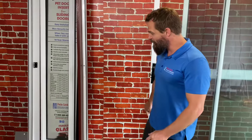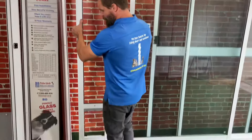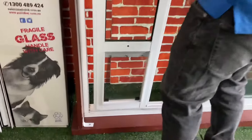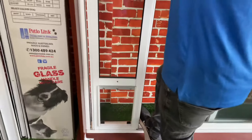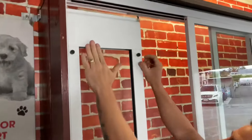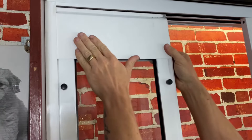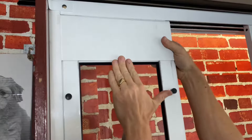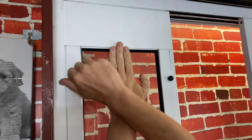First thing you want to do is open up your sliding door, take your pet door insert and place the bottom of the door inside the track like so. Put your pet door insert across inside the channel on the side, loosen off your black knobs and move your adjustable top panel up into the top of the channel. Then tighten both of your black knobs to secure it into place.